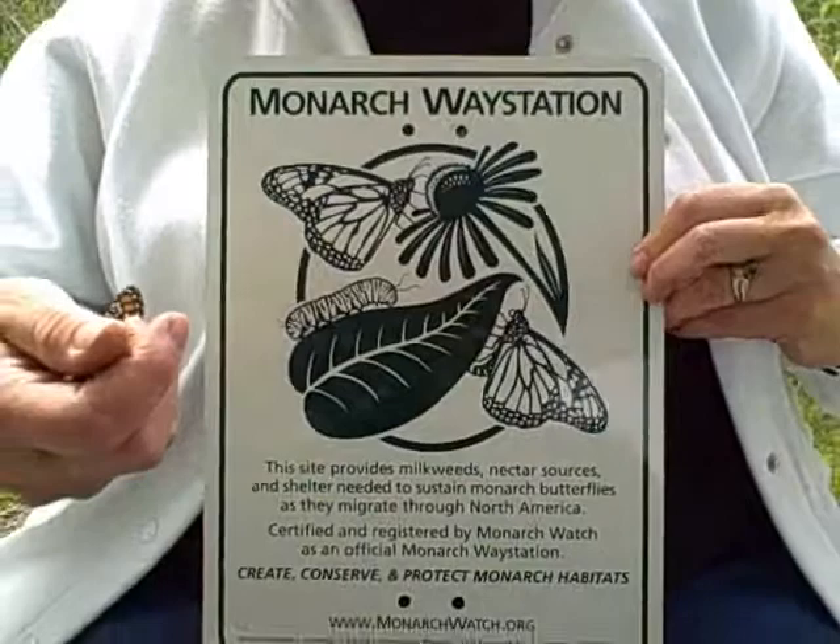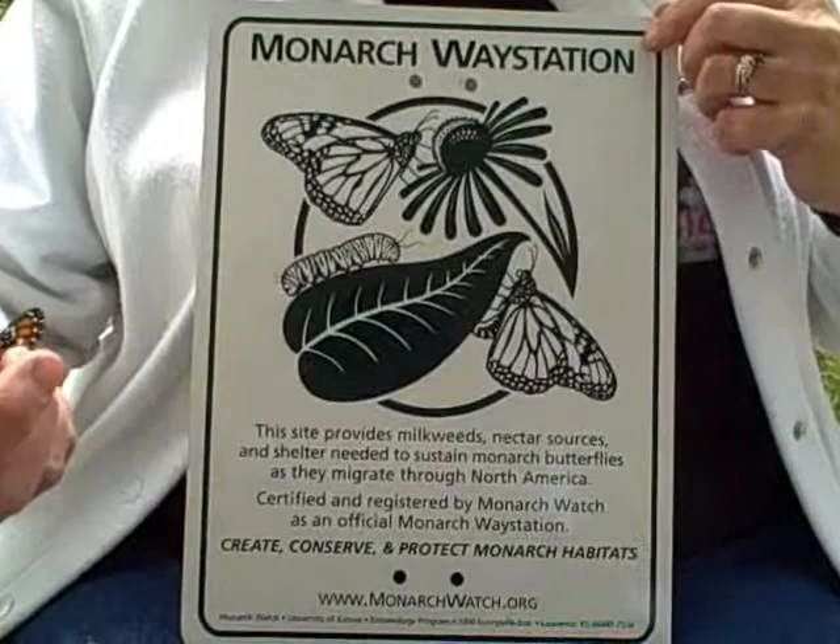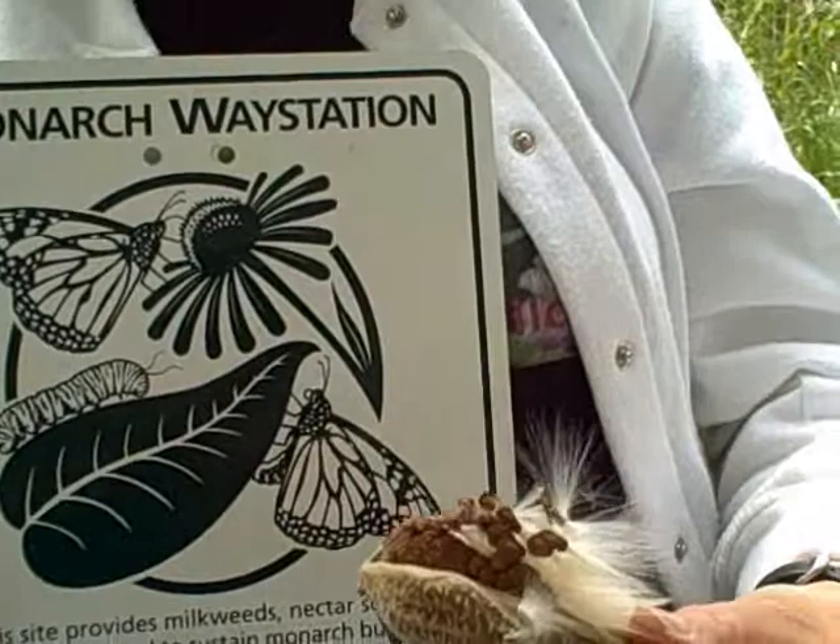The Monarch Watch program is monitoring their migration and also encourages people to plant monarch way stations that would include milkweed. Any place you want to attract monarchs, you have to include milkweed. And Live Monarch — if you go to www.livemonarch.org, you can also learn a lot about monarchs.